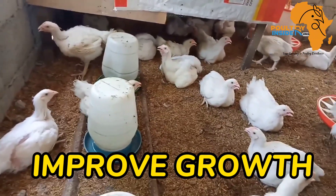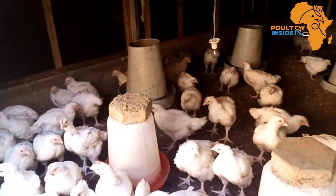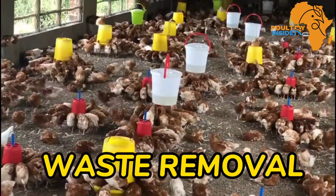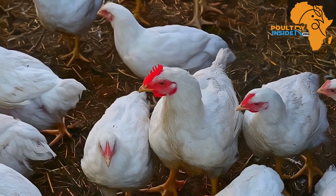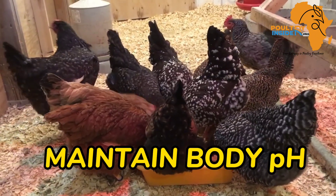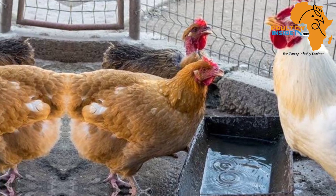The third important benefit is that these organic electrolytes boost the chicken's growth performance, and this is very important especially in broilers, because when broilers are in good health they gain muscle and weight faster. The fourth important benefit is that these organic electrolytes help in removal of waste from the chicken's body cells, leaving your chickens healthy and boosting growth performance and production. The fifth important benefit is that they help to maintain the body pH levels, leaving your chicken healthy always.